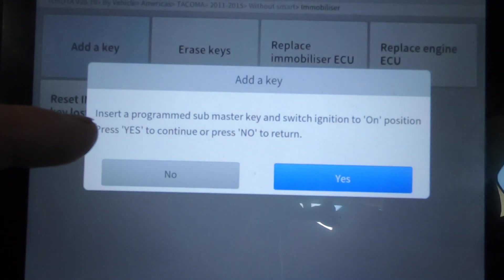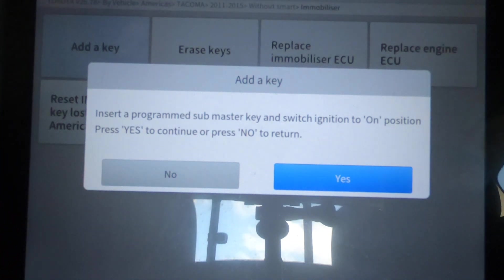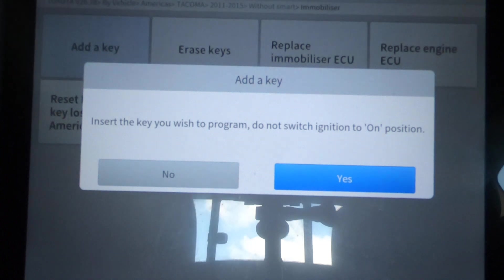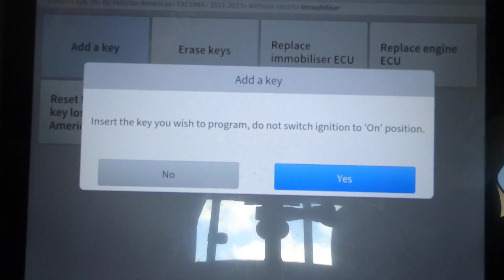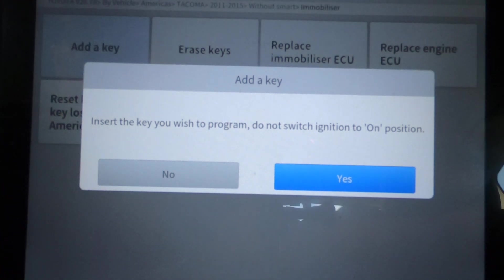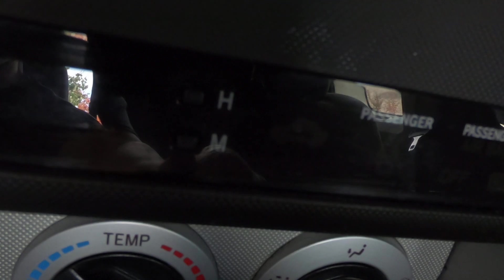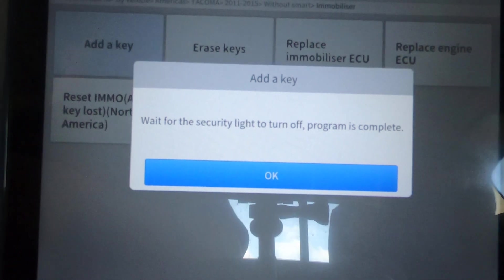We're going to add another key. Hit Yes, insert a programmed master key — I'll use the one we just programmed — switch the ignition on, press Yes to continue. Hit Yes. Insert the key you wish to program, do not switch ignition on. That key is out, put the new key in. Do not switch the ignition on, hit Yes. Wait for the security light to turn off. Right now the security light is flashing — it usually takes about two minutes and the light should go out.